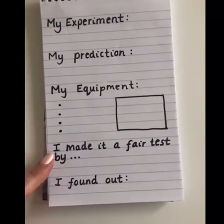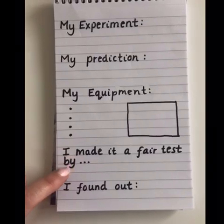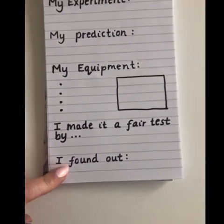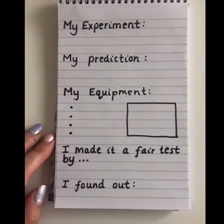Then there's how you made it a fair test - what did we do to make it fair each time - and what did you find out, which you will be able to answer at the end of your experiment.